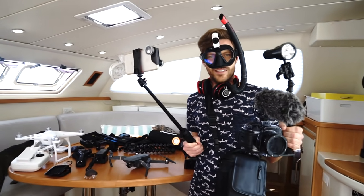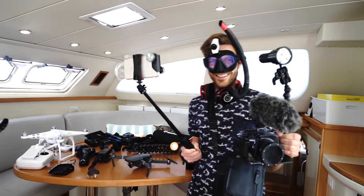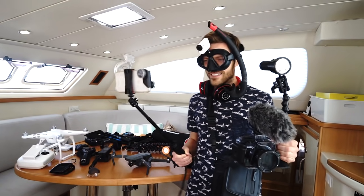Does that look awesome or ridiculous? You look awesome. It's been a while since we talked about cameras.